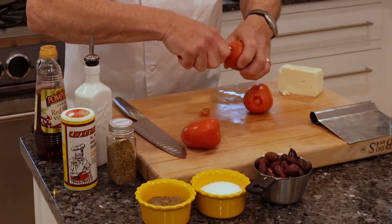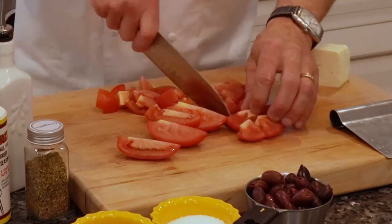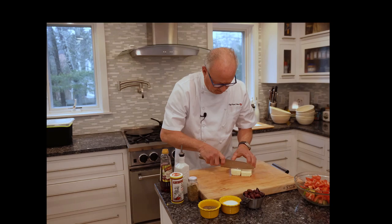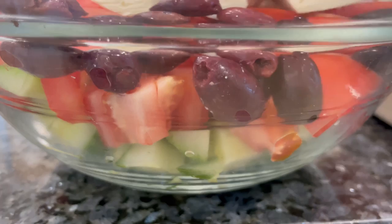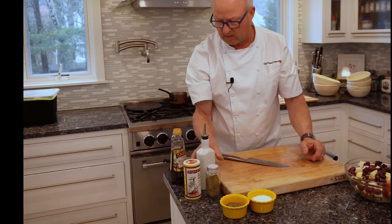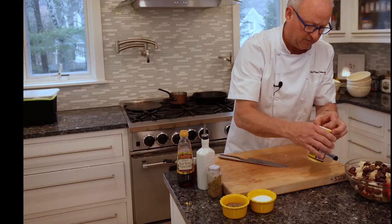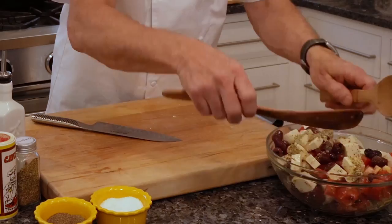Core the tomatoes, cut them in half and then half again into quarters, then cut each quarter into three pieces so you have nice big chunks. Cut the feta cheese into similar-sized chunks and add that to the bowl with the tomatoes and cucumbers. Kalamata olives go in next, then a drizzle of extra virgin olive oil, some red wine vinegar, dried oregano, some Cavender's all-purpose Greek seasoning — I have a link to that on my website and in the description below — and some salt and black pepper. Toss it up; it's a great side for this salmon dish.